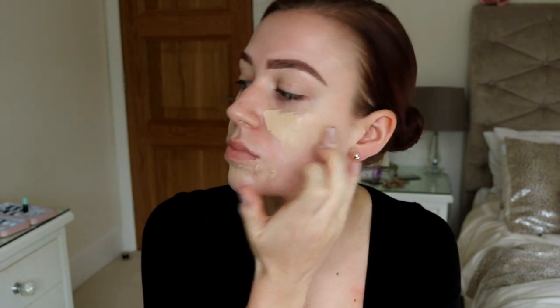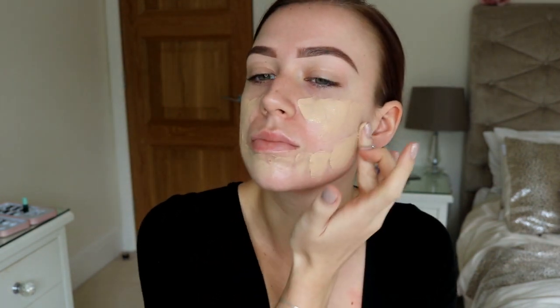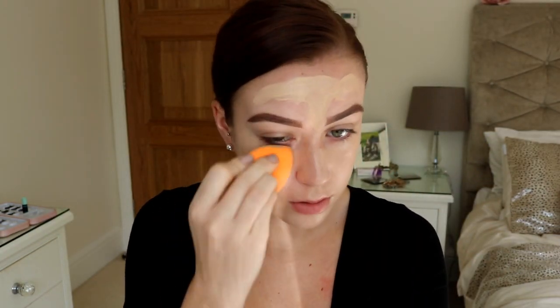First I'm just going to go in with my base. I wanted to go in with quite a light shade — I went with my Giorgio Armani Luminous Silk in the shade 4, instead of like a white paint because I just wasn't feeling that. And then I'm just going to blend that out with my Real Techniques complexion sponge.